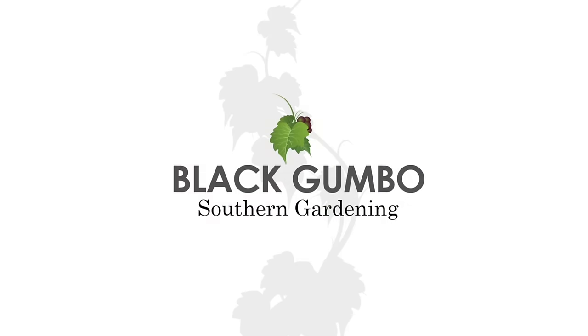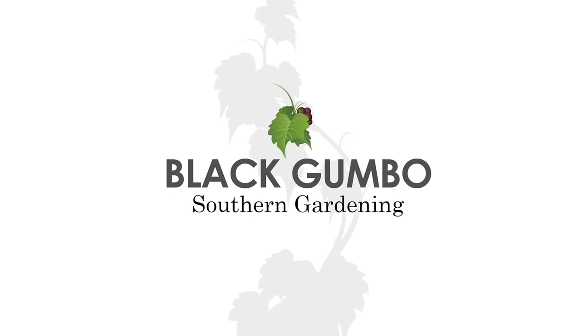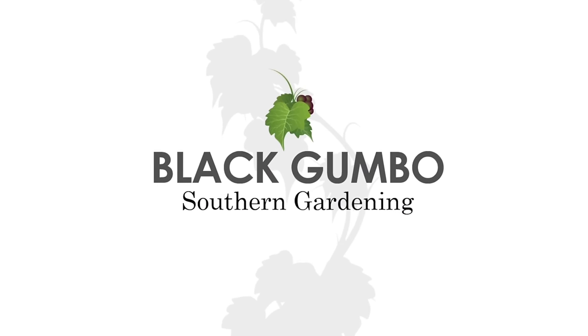Hi there, welcome to Black Gumbo Southern Gardening. Let's start a vegetable garden. Today we'll talk about the very basics. If you're watching this video, I suspect that you're new to gardening and you want to find out how to start a vegetable garden.